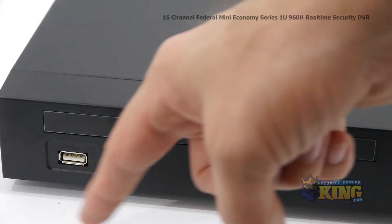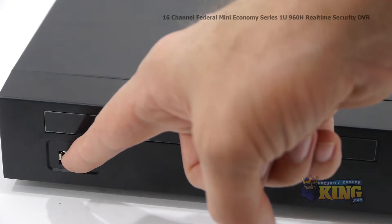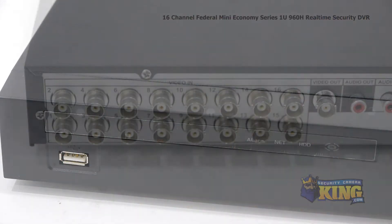These are your indicator lights. This is the front USB port, which can be either used with a mouse or a flash drive for backups.